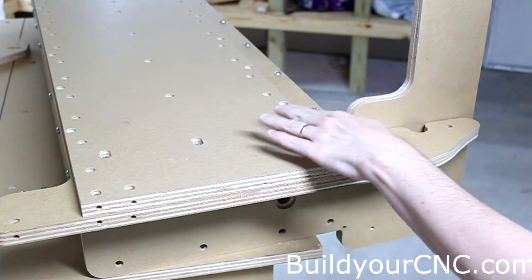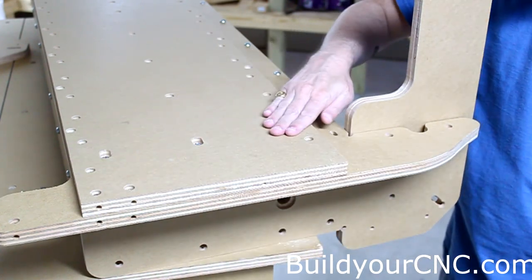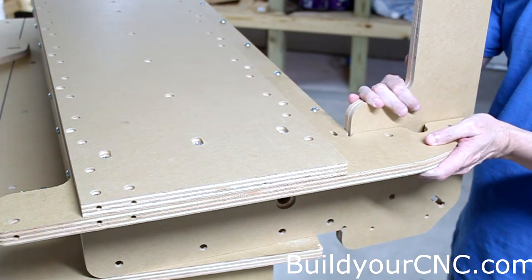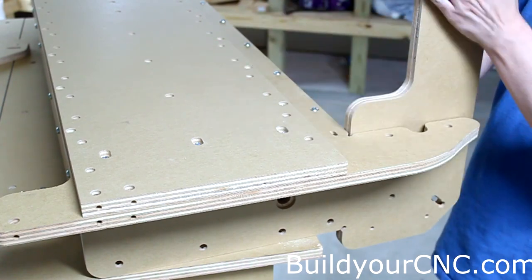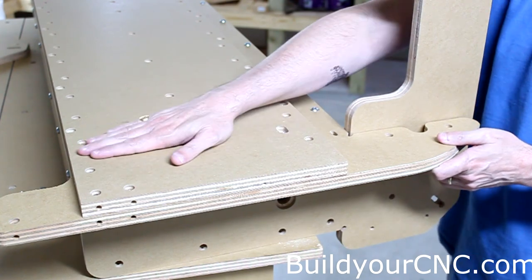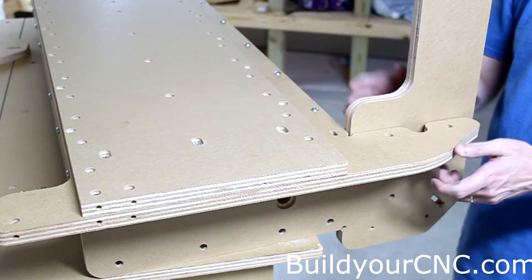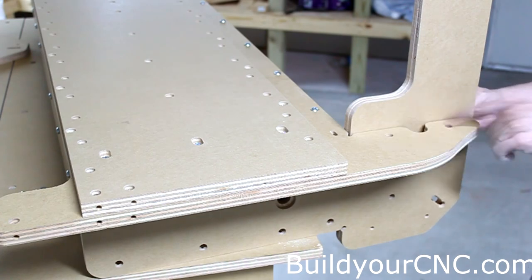These screws have been inserted and loosely fastened. Once we set the gantry on the rails and fasten the v-grooves onto the rails, they can naturally locate into their proper place and then we can tighten them at that point. Next we're going to put these screws in — one-and-a-half-inch with cross-dowels.